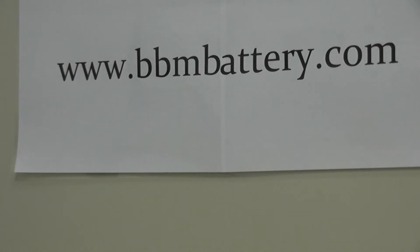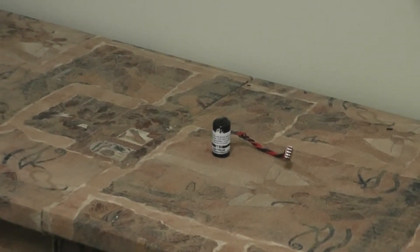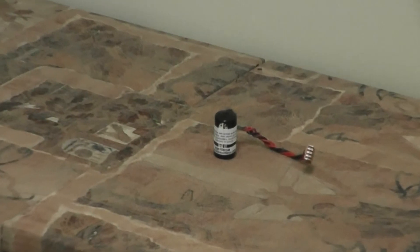This battery goes by the part number B9670BSM on our website and it is displayed on the table. This is a one-cell lithium battery that fits the following programmable logic controllers and industrial computers.